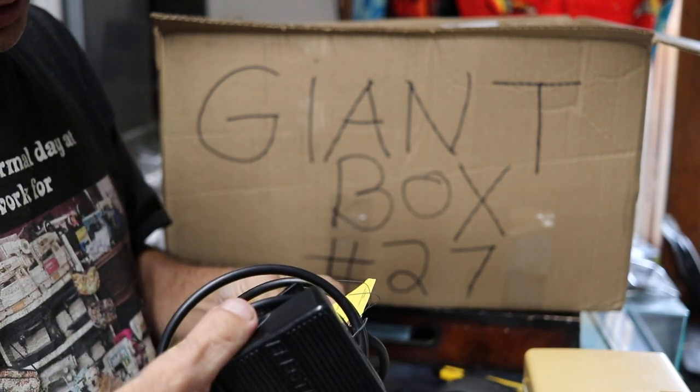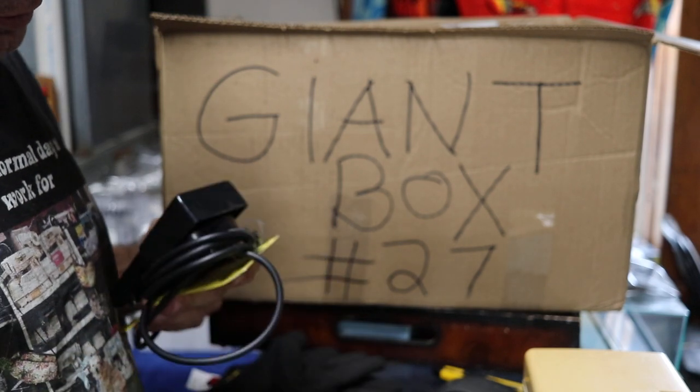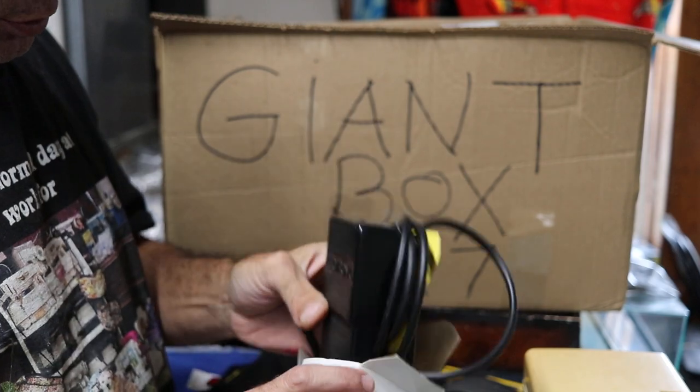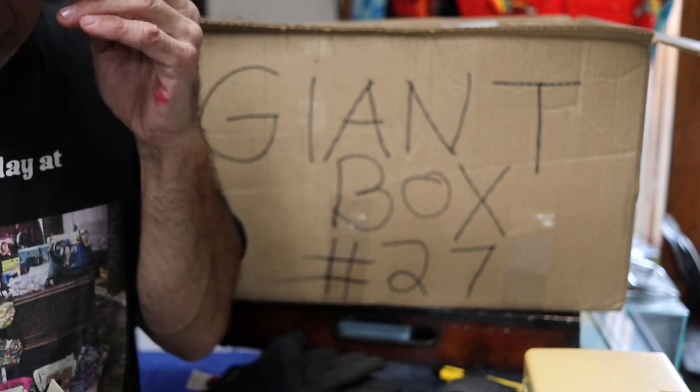Not working. Probably the bulb inside, probably because it's cheap. Not working.